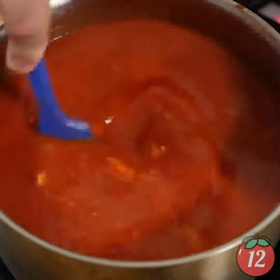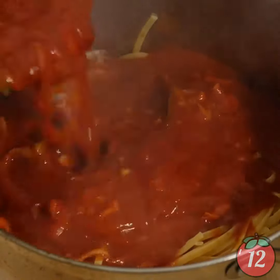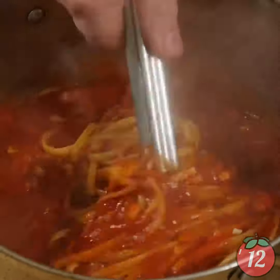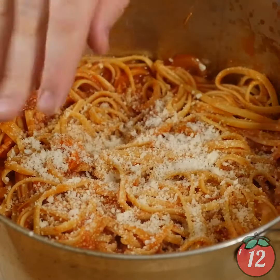That's it — cook your linguine, pour your sauce over, toss it all together, mix it all up. Look at how beautiful. Top it with a little Pecorino Romano, toss it on, toss it together. Add a little funk to that pasta.